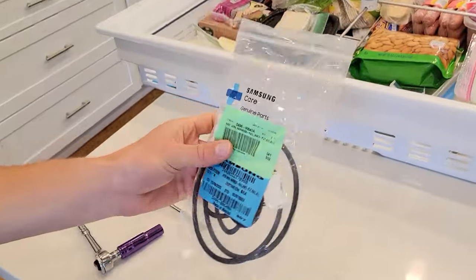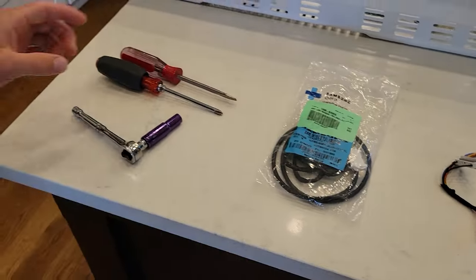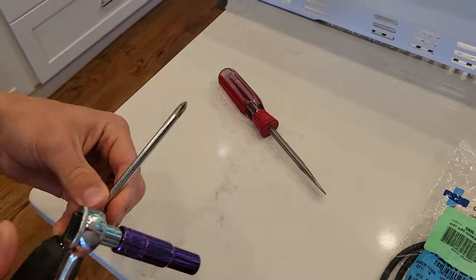You can get this part — it costs $60 on Amazon right now. It just comes with the wiring harness, everything you need. You also need a 10mm socket, a Phillips screwdriver, and then a flathead or just something to help you pry with.